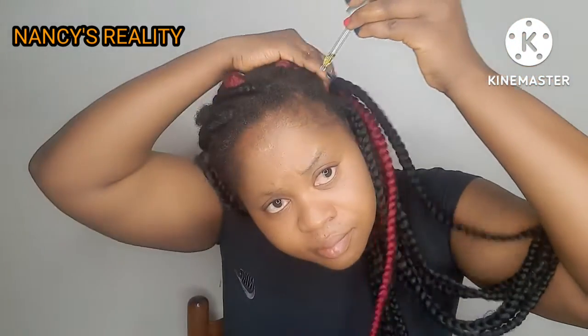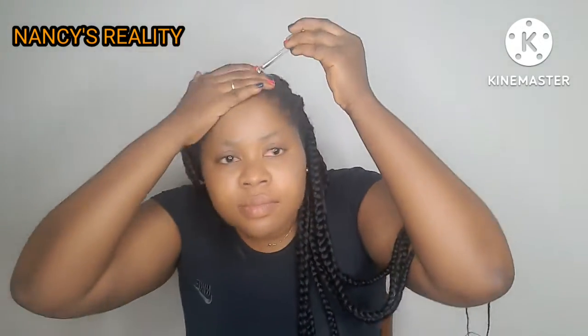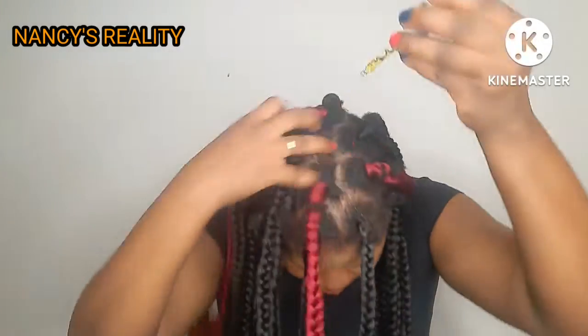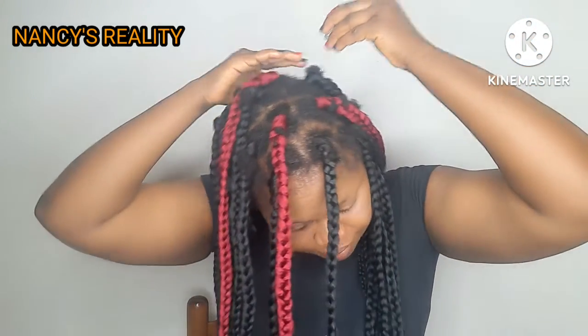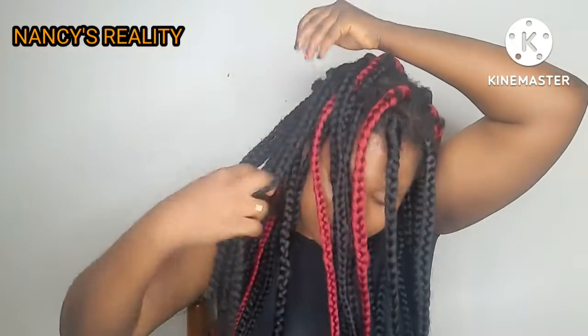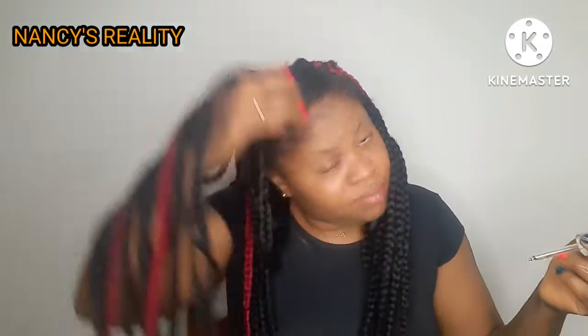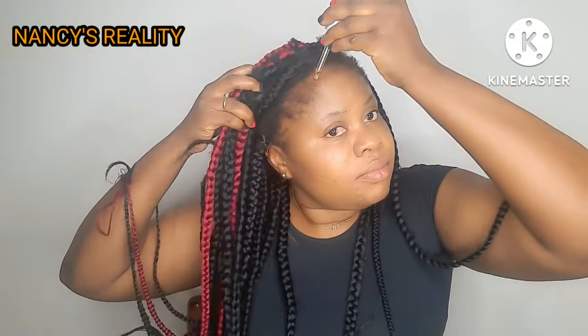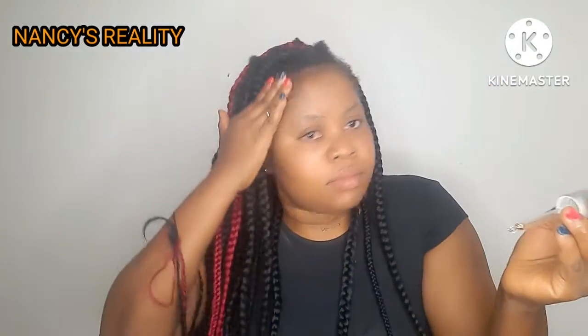I'm going to be massaging the oil around my hair. You can see my edges — I am really suffering from edge loss, so that is why I focus on the edges. I apply it around my hair, at the back and at the center. Having a cornrow or box braid makes it easier to see the line of your hair and apply the oil properly.